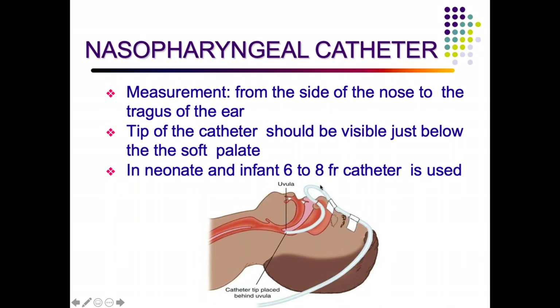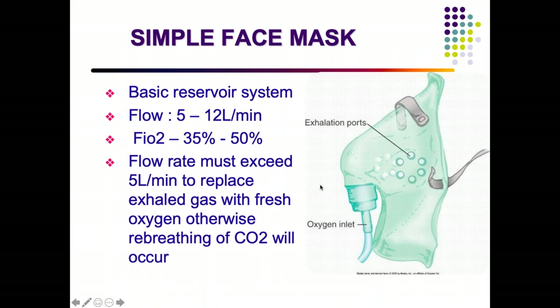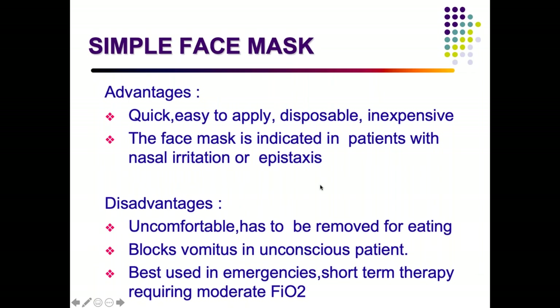A simple face mask is a basic reservoir system with a flow of 5 to 12 liters per minute, delivering 35 to 50% FiO2. The flow must exceed 5 liters per minute — insufficient flow means exhaled gases accumulate and the child re-inhales them. Advantages: quick to apply, disposable, inexpensive, and useful when nasal trauma prevents use of nasal prongs. Disadvantage: uncomfortable due to its size and must be removed for feeding.